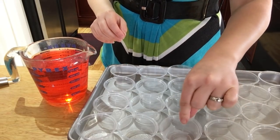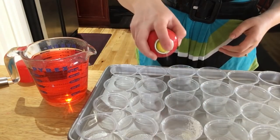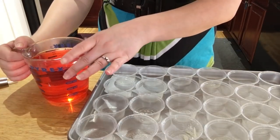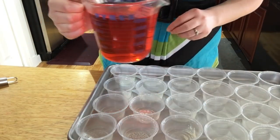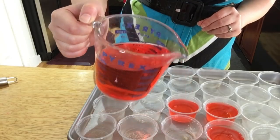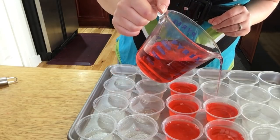Now get these little mini party cups. I'm going to spray them with cooking spray so nothing sticks — you don't have to, but it just won't come out as easily. The reason I poured everything into a measuring cup is so I can pour it easily into these little party cups. Just continue filling them up until you're all done.